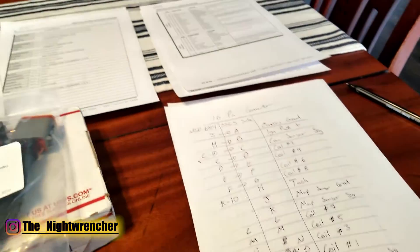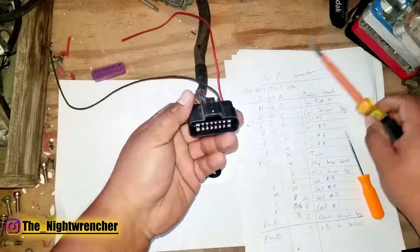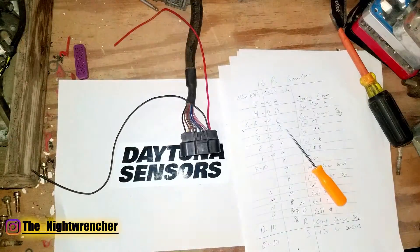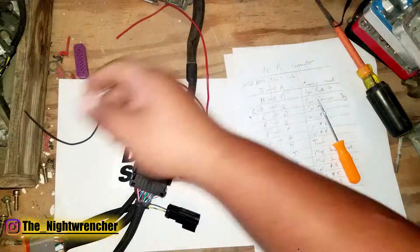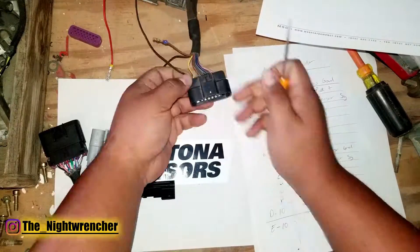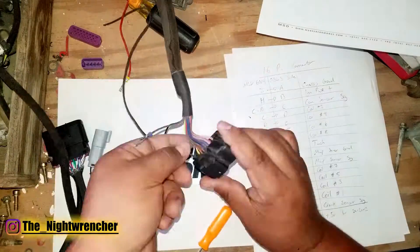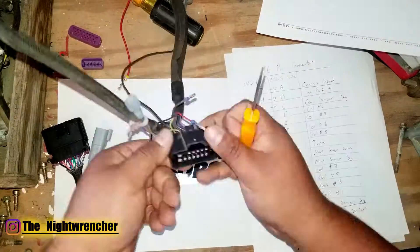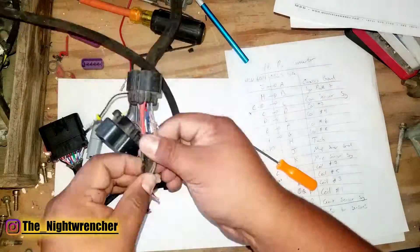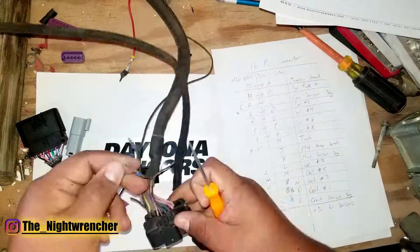It took me about two hours to pinpoint all the wires, double and triple check everything to get it to work. Overall the process is a little tedious but not difficult at all — once you know where each pin goes it goes fast, probably within half an hour or 45 minutes. The MSD 6014 has two main connectors versus the SSLS adapter harness which only has one, and they're both Delphi connectors, so you're consolidating the two harnesses.